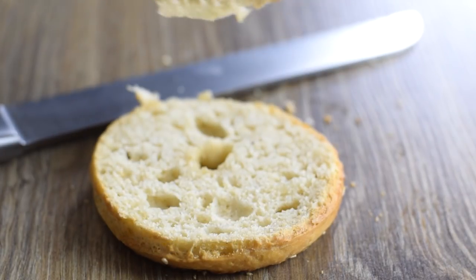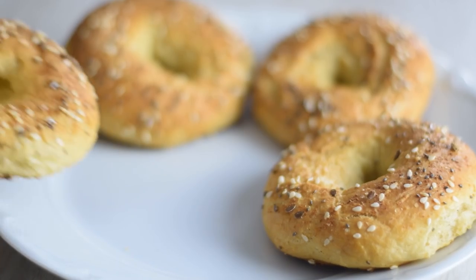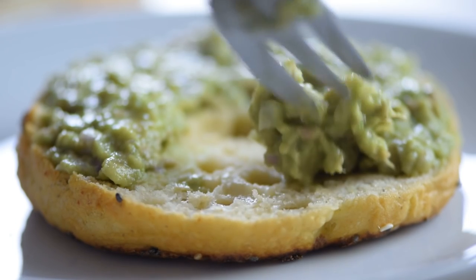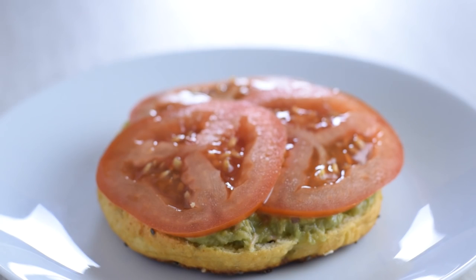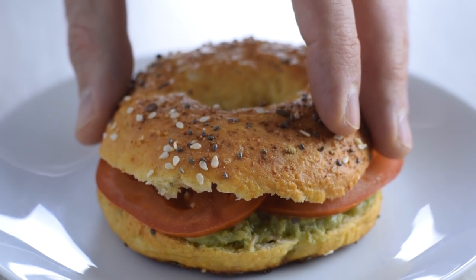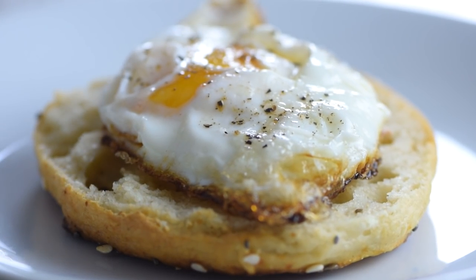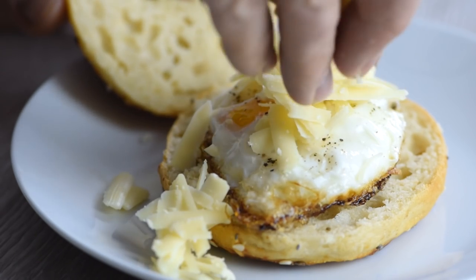They're crisp on the outside and soft on the inside and full of delicious flavor. These are so much better than anything you can buy in a bag. You can enjoy these bagels any way you like. My favorites are quick lemony tuna guacamole with a slice of tomato in the middle, and crispy fried egg with some grated cheddar cheese on top. Just a perfect way to start the day.